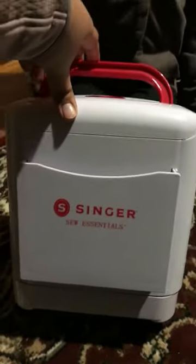Put stuff in here. Mom, what are you going to put in there? Okay, here we go.